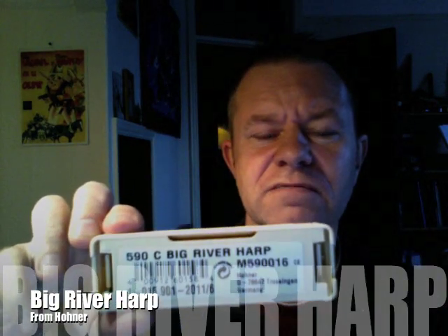Hi folks, I'd like to show you this instrument. This is the Hohner Big River Harmonica. In the front of the box is the back. This was in the key of C.